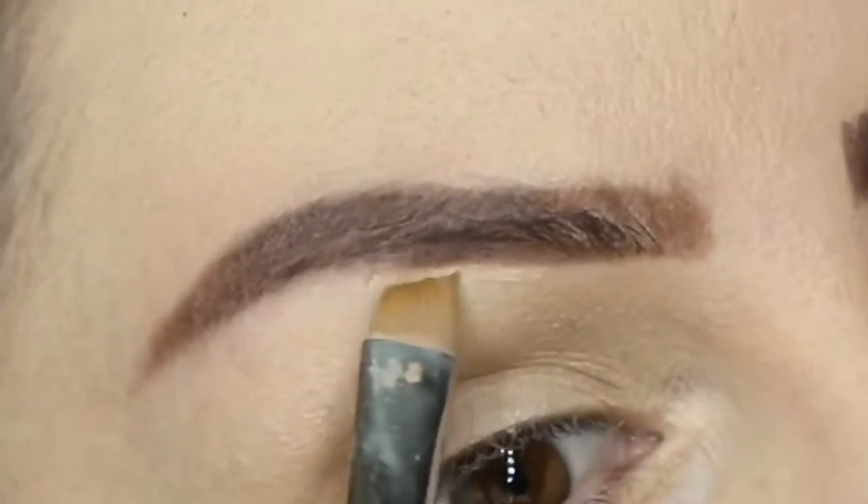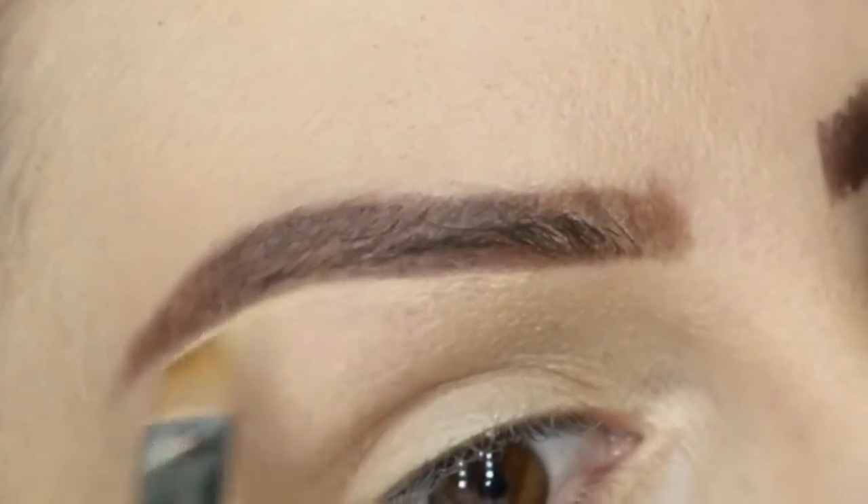I love the concealer in this — this is by far my favorite. It looks really good, and I noticed it stays in place all day.